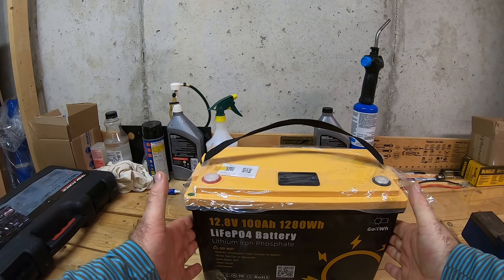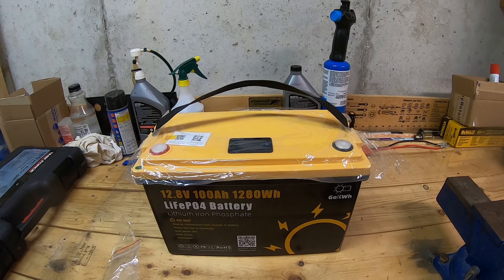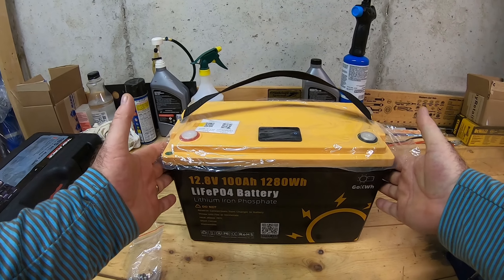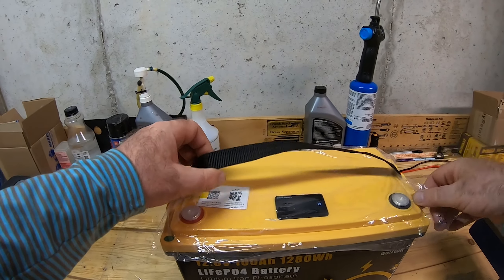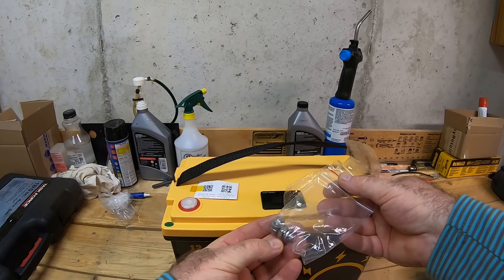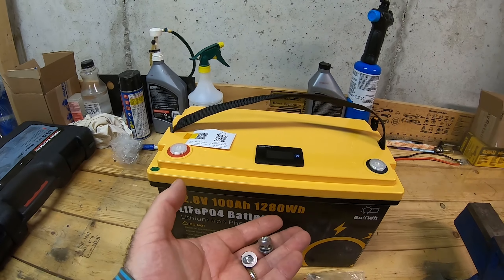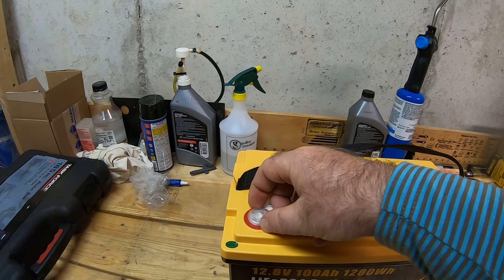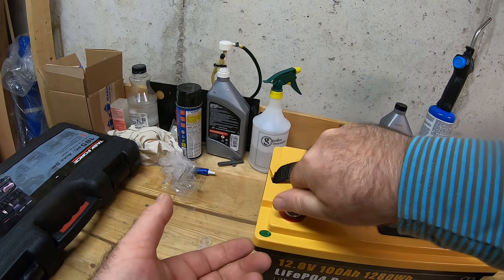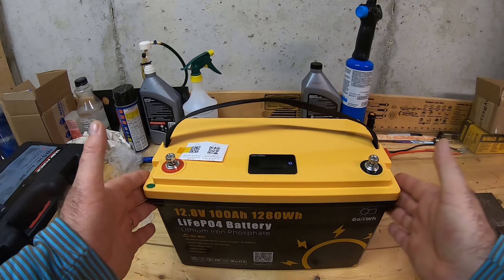This battery is group 31 sized, so it's not small. I have a 60 ampere hour battery from Amped Outdoors and it's only like a third of this battery, but this is 100 amp hours. The terminals are protected with plastic plugs — once you remove them you can just screw the M8 bolts in and it's there.